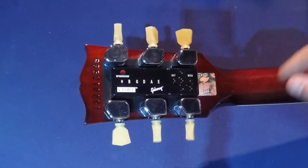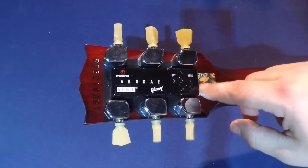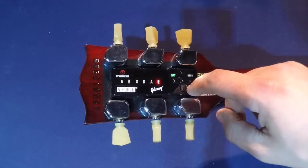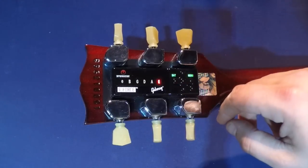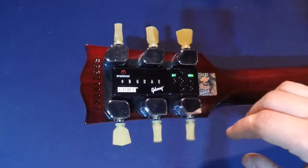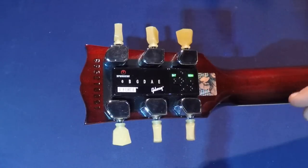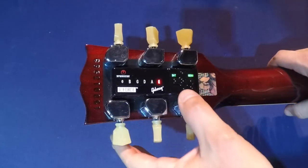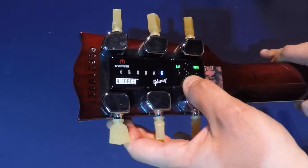The first step is to wind down your string — also known as string down. To do so, tap the on button three times, then tap the enter button twice. You will notice your low E is flashing red. When the low E flashes red, you're ready to string up or string down. In this case, we're removing the string already on the guitar, so we will be stringing down. Press and hold down on the D-pad, and you will notice it starts to wind down.